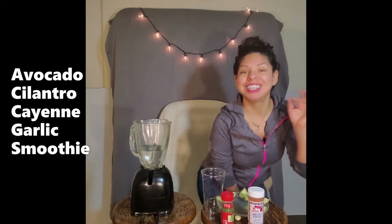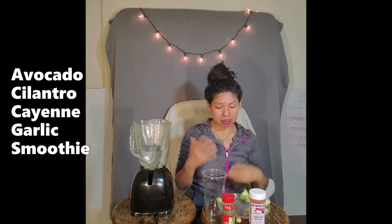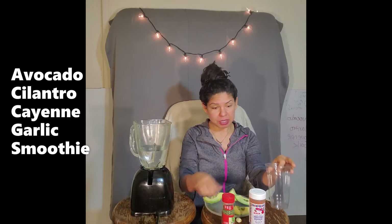Hi everyone, welcome back, it's me Yvonne. Let's continue on our journey of eating superfoods together. We are continuing on our avocado and cilantro mixture.